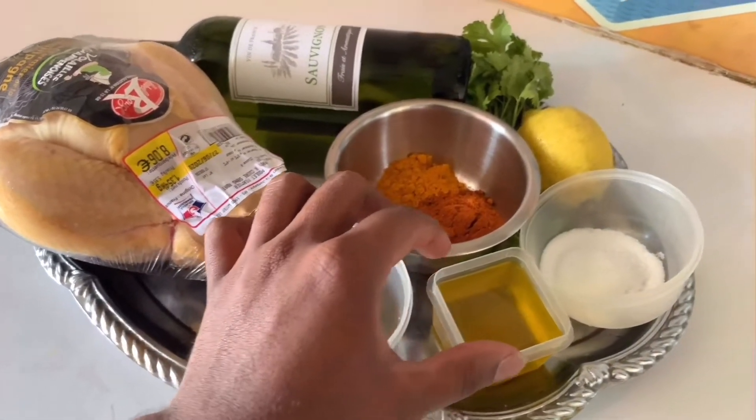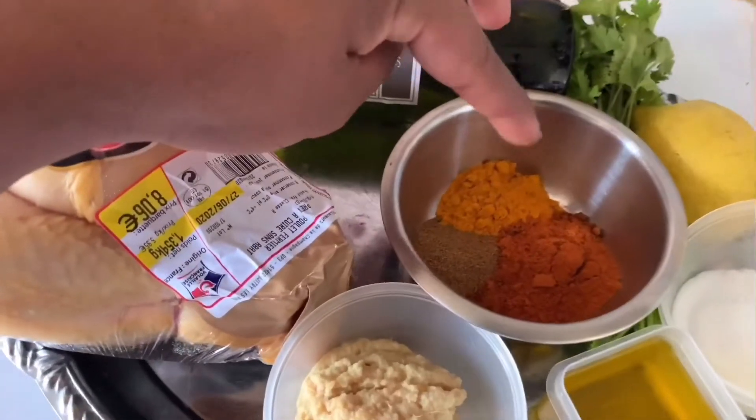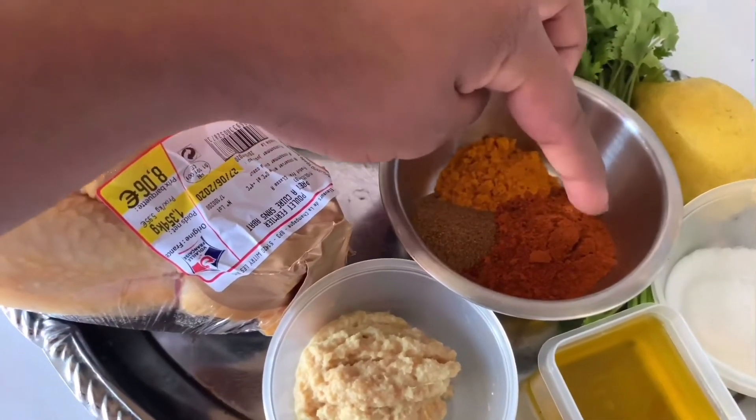Add the olive oil. Add the chicken masala.